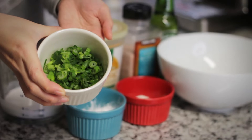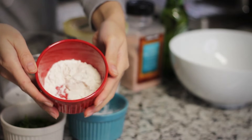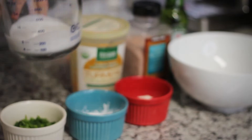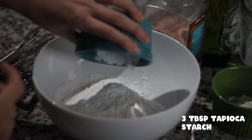Here are the ingredients for the batter: spring onion, tapioca starch, tempura flour, rice flour, beer, salt, turmeric, and coconut milk. Now let's mix all the ingredients together.